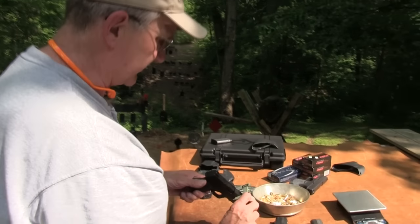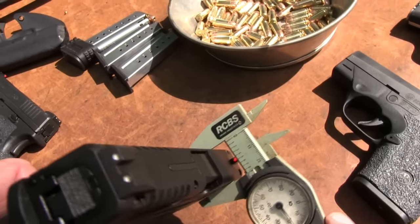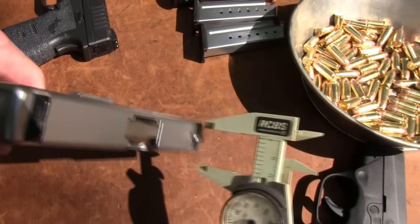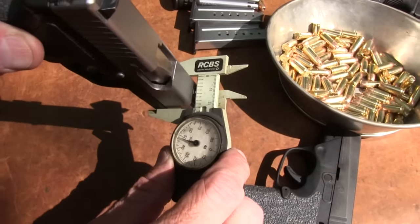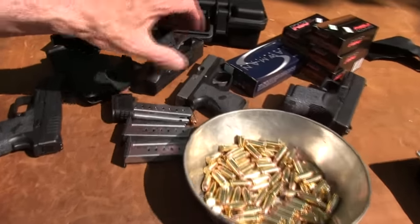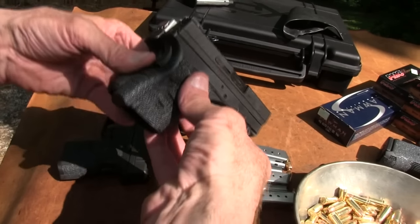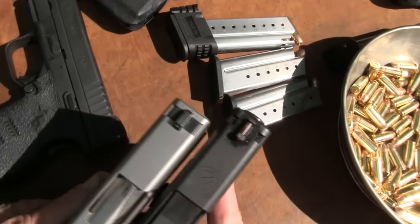Let's look at thickness. Clamping it on the XDS and comparing to the PM9 — notice it's about the same. No gap there. The slide is the same; the frame opens up just a tad, but not enough for any practical purposes to be different. So those are about the same thickness, which might surprise you because the XDS seems like a much bigger gun. It is longer and the grip is a little bigger — that's why it holds another round. PM9 holds six, XDS holds seven — essentially the same thickness but a bigger gun.